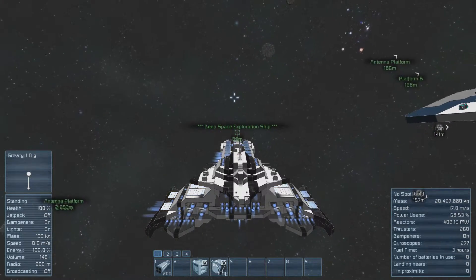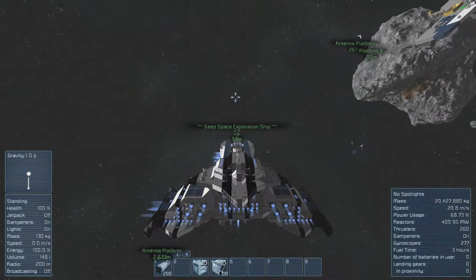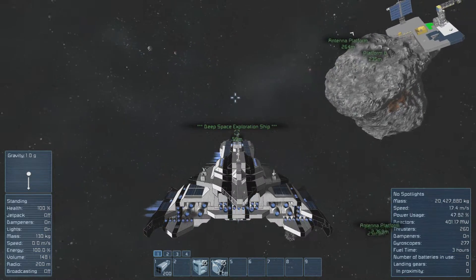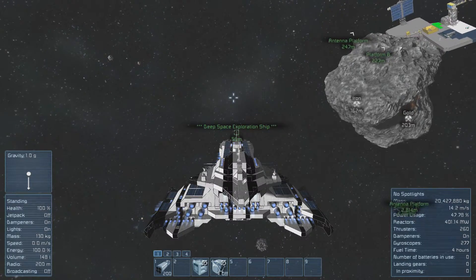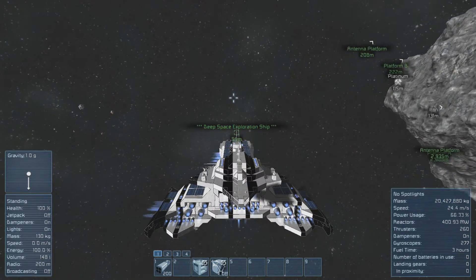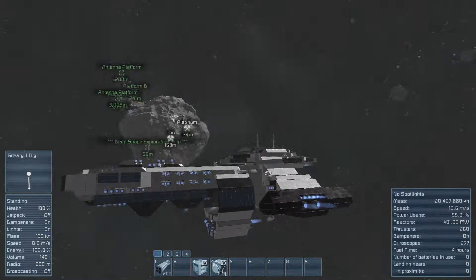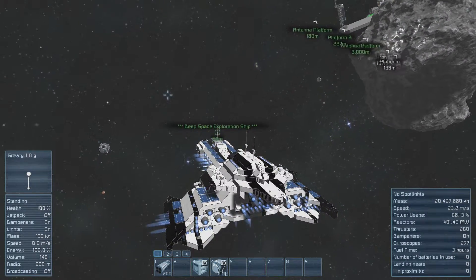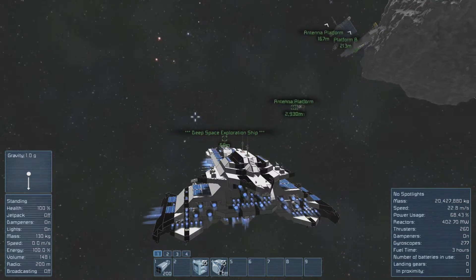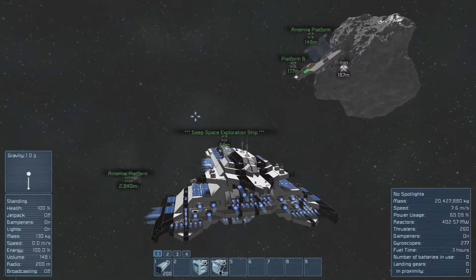I'm rolling to the right right now, just going around that asteroid. Yeah, I am drifting, but not that much. I'm maintaining speed close to 20 meters a second even as I'm turning. Of course, if you're moving at 50 meters a second you're going to drift a lot more because the thrusters on the side aren't going to be enough to make the ship turn fast. If you're moving at 15 meters a second or more, chances are you'll have to release the gas, let your dampeners do their thing, and then start accelerating after you turn.